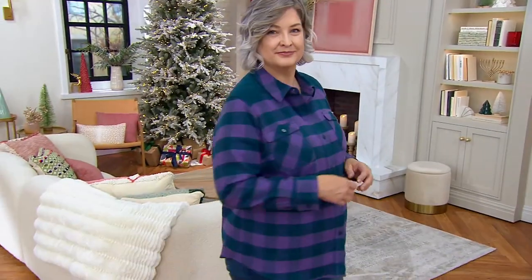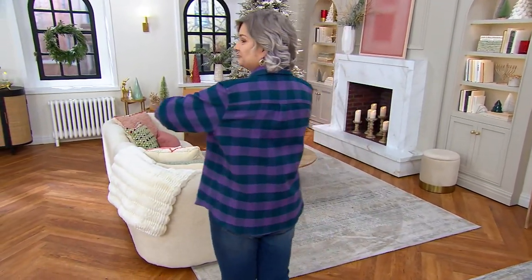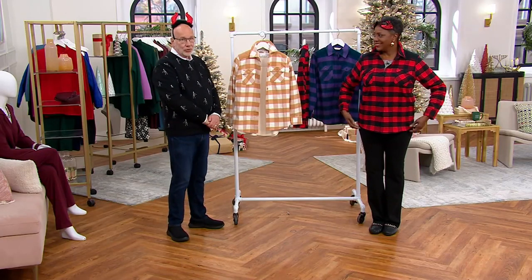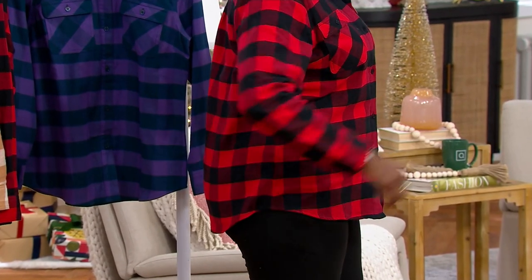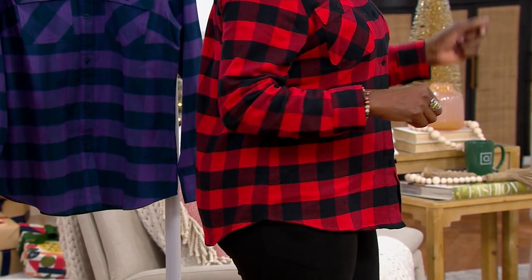Most importantly, the plaids match — not only at the center front but on the side seam as well. At a store I was at yesterday, I don't care how much the garment costs, nothing matched. Why is a shirt $150 and it doesn't match? But look at this.